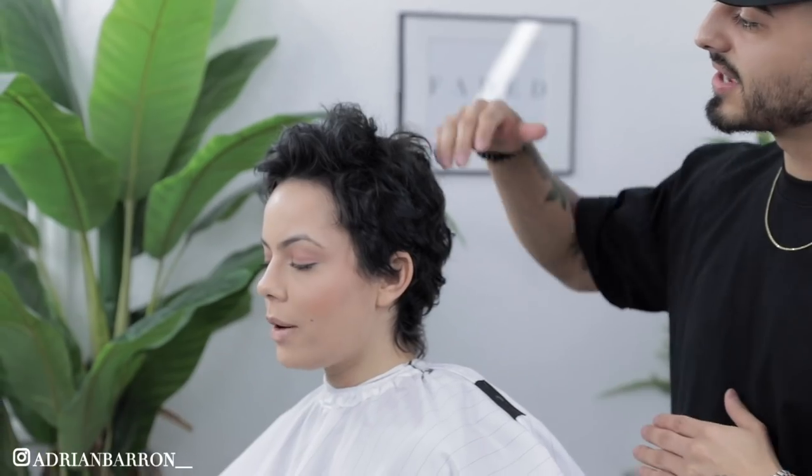Now let's jump into this tutorial. What's going on, for the culture — I'm Adrian Barone, we got the homie Gwendolyn here today. We're going to be running down the steps on how to do a number 10 on top with a shadow fade, and we're still going to add a little bit of texture. I hope you enjoy this tutorial.